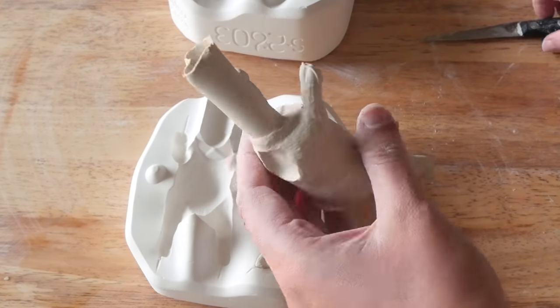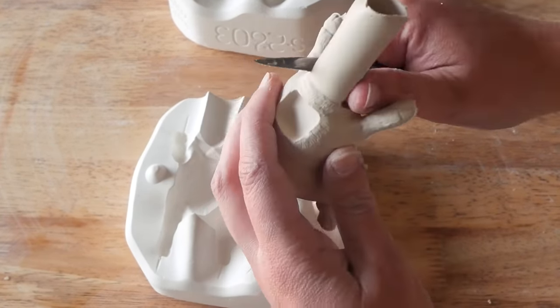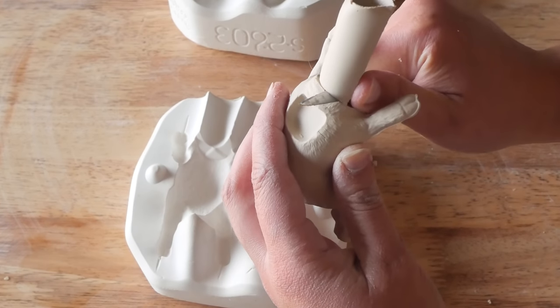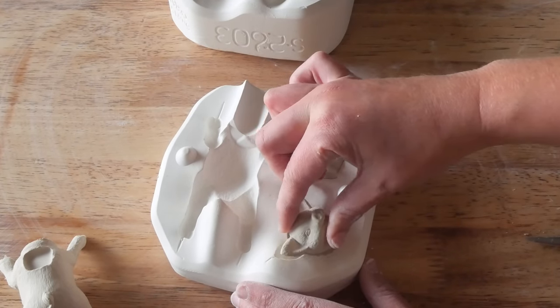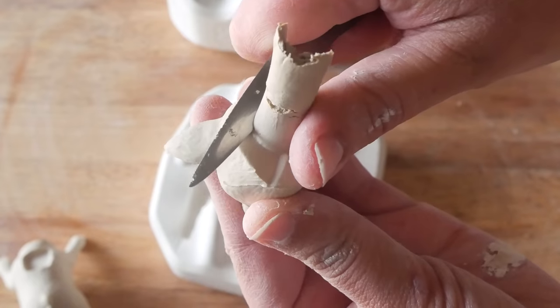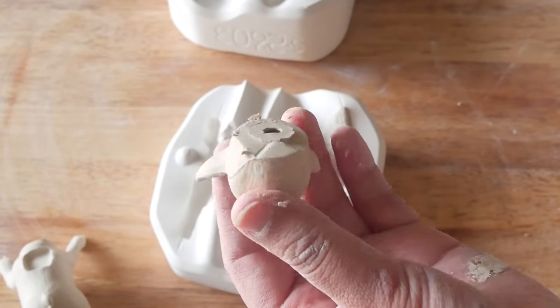So this one has three parts. We've got the body of the pig that kind of looks like it's leaping through the air. I've got the wings that are really gorgeously detailed, very feathered, very amazing. And then we've got the head. So I have to attach all the three pieces.